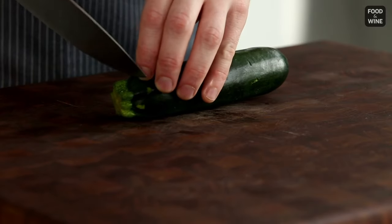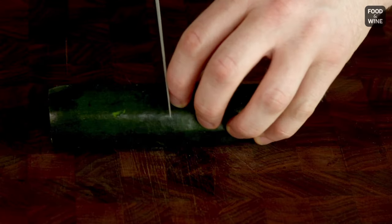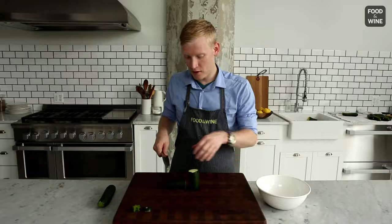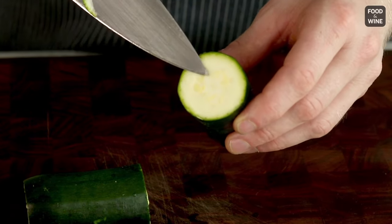The first thing we're going to do is just cut off the two ends of the zucchini, then cut the zucchini in half crosswise. As you can see here, we have the core of the zucchini — that's full of tons of liquid and seeds that sometimes can be bitter. Removing it will get rid of those not-so-great aspects of the zucchini.